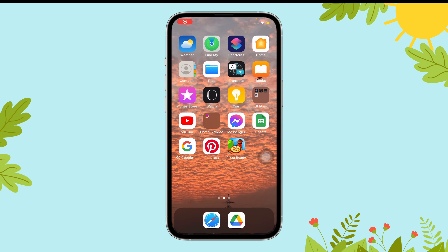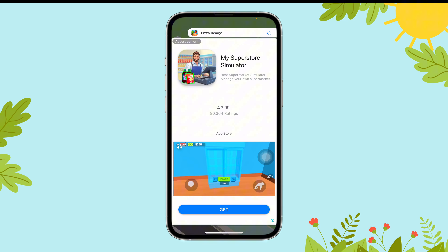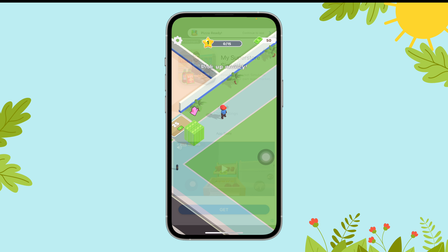Hi everyone, welcome to Gaming Explained. Today in this video I'm going to guide you through how you can turn off vibration on Pizza Ready. So let's get started. First of all, open the Pizza Ready app on your device.